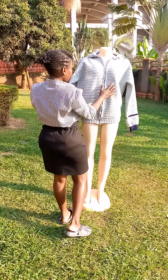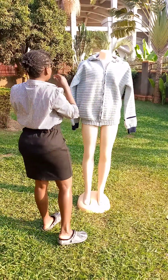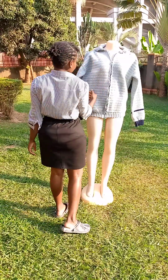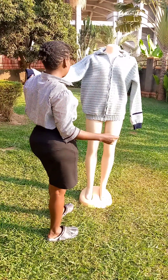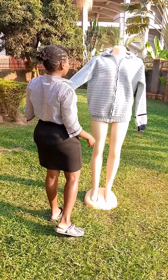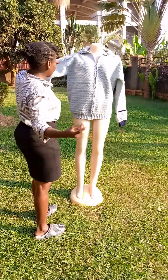So if you want to get yourself a crochet cardigan, you can stay tuned. You can see me on Instagram. I use Sarah Dash Crochet Dash Book — that's my Instagram page name.